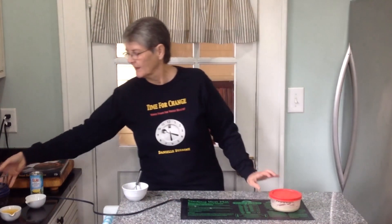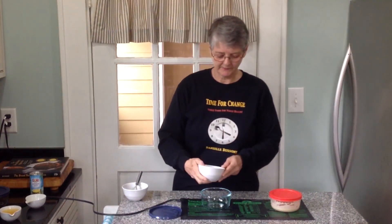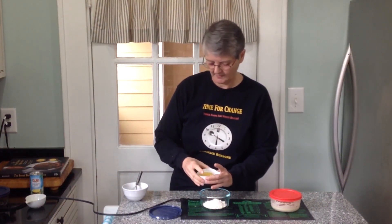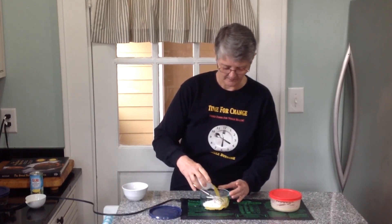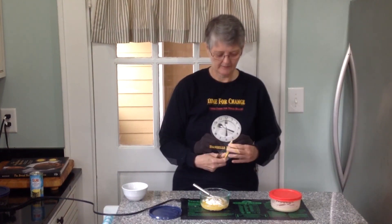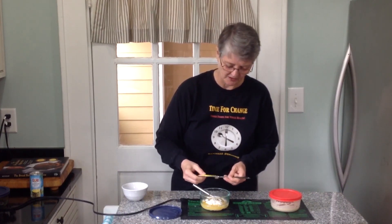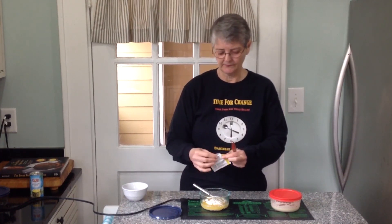We're going to take another bowl and put in exactly the same amount of flour — 33 grams — and exactly the same amount of pineapple juice — a quarter cup. And to that I'm going to add an eighth of a teaspoon of active dry yeast. This is Fleischmann's — it's just my preference, but any comparable brand works. I'm going to add an eighth of a teaspoon of Fleischmann's active dry yeast — not the quick rise yeast.